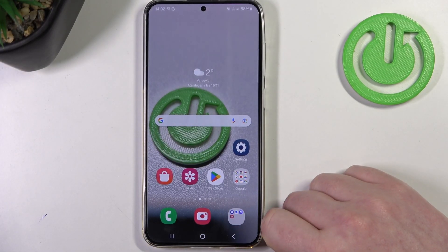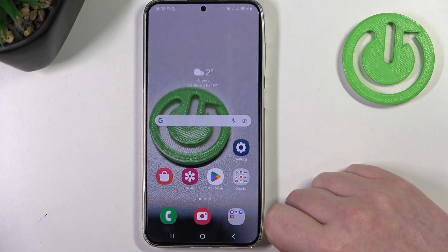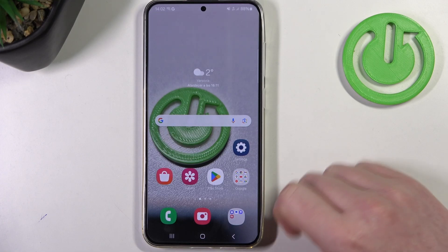Hello! In this video I want to show you how to set up Samsung Galaxy S24 Plus for a senior person.